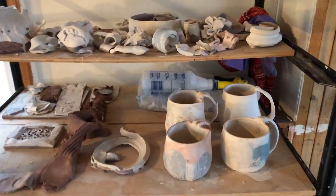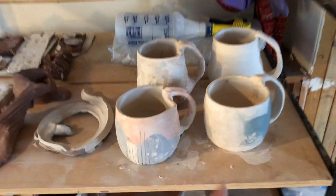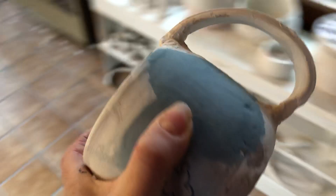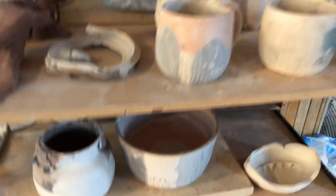So most of the stuff I've been making has been on this thing, and that includes a lot of mugs. I have a housewares line called Glaze Moods. Here's my stamp. And this time has given me a lot of time to work on that.